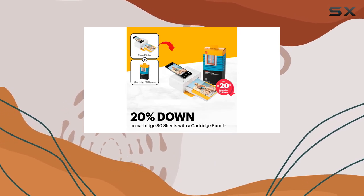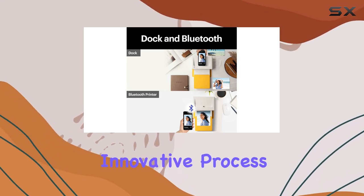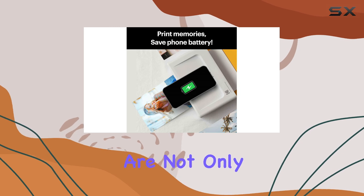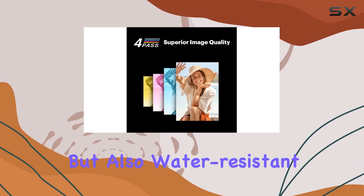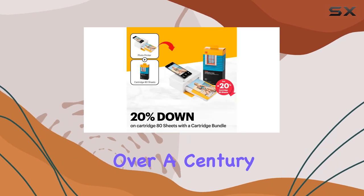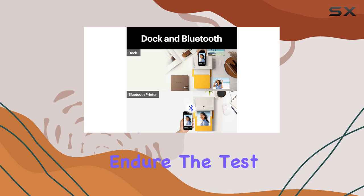What truly sets the Kodak Dock Plus apart is its 4-Pass printing technology. This innovative process involves layering colors to create stunning, vibrant images that are not only fingerprint-proof, but also water-resistant. This means that your photos can last for over a century, giving you peace of mind that your precious moments will endure the test of time.